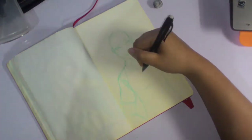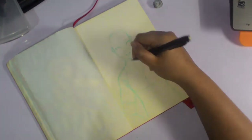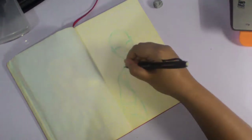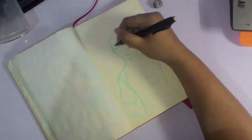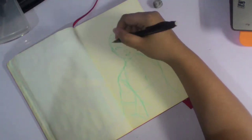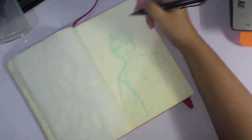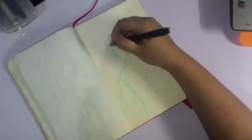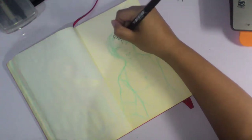I wanted something quick and easy but I also wanted it to look pretty good. So the thing that I'm doing here is one of my characters, and I made it so that it isn't as anime stylish as usual. Of course it's still anime given it's my style, but the proportions are a bit more based off of realistic proportions.